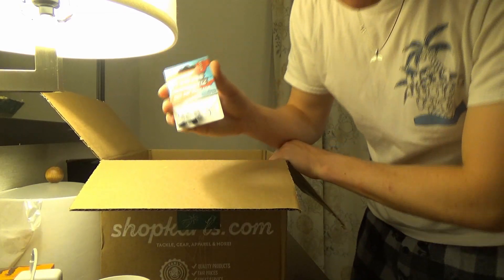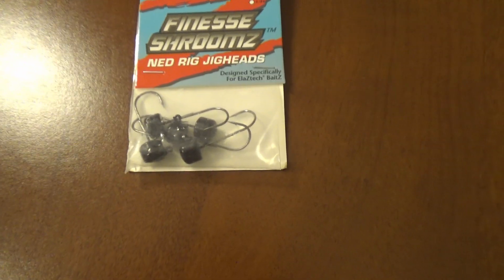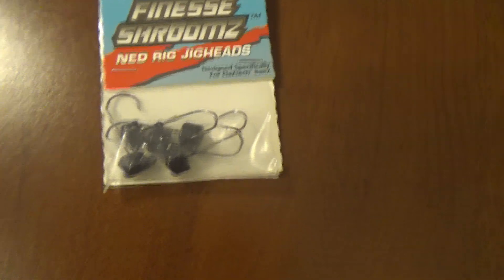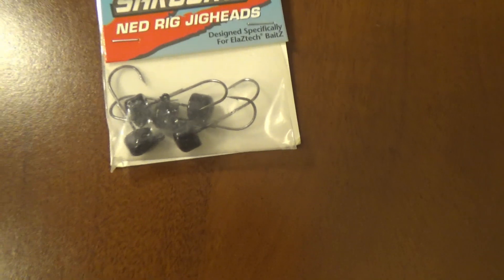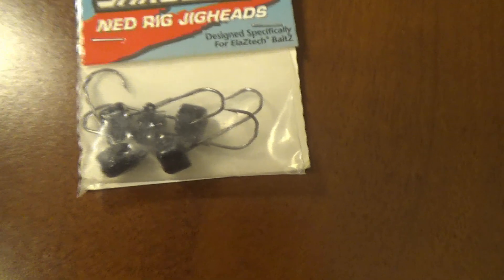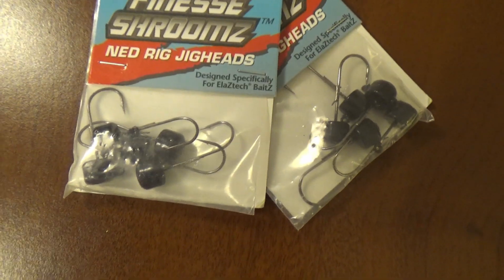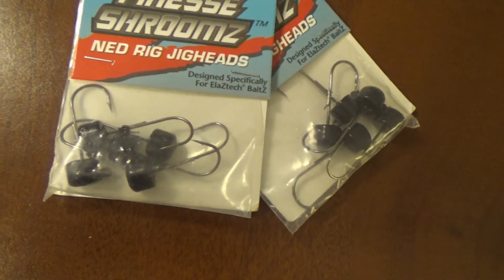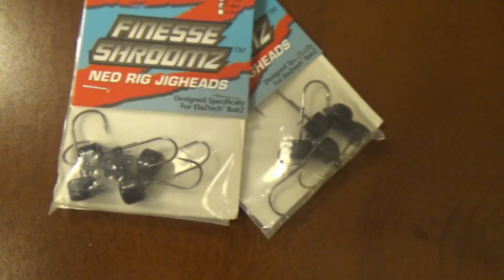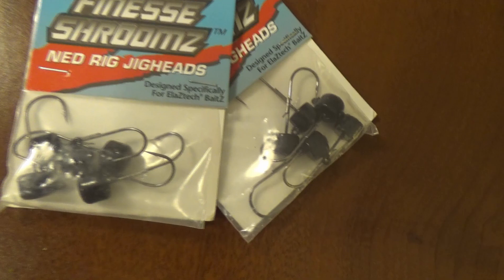Next, we have these Finesse Shrooms. And like the smart guy I am, I ordered the wrong weight for these — I ordered a 1/6 ounce and I should have ordered a 1/15 ounce, I think. I mean, these will work, it'll just sink faster, which I don't necessarily want, but whatever. I got two packets. These are the weighted hooks I was talking about earlier that you put on a Ned Rig. The bait sits standing upright as the weight is on the bottom, and you hop them along the bottom. They're great for catching fish that are finicky — just a really good fall time bait.